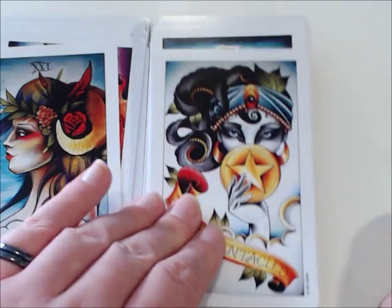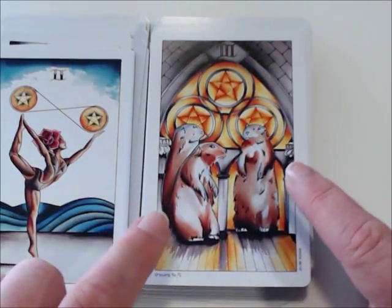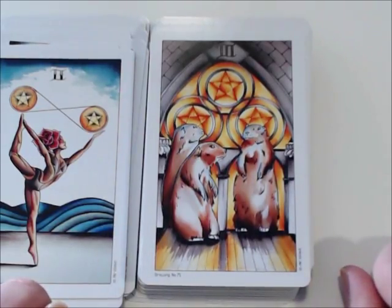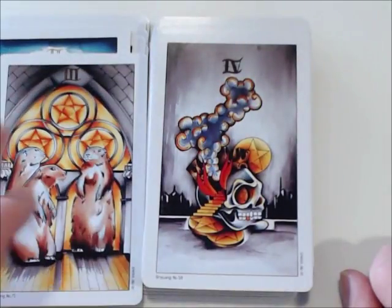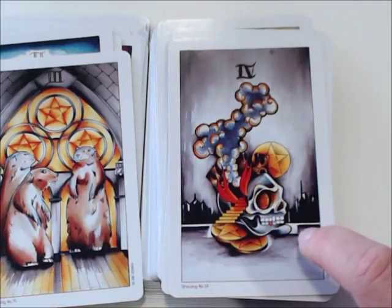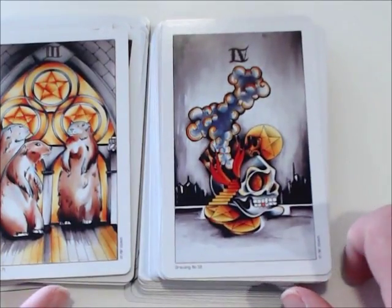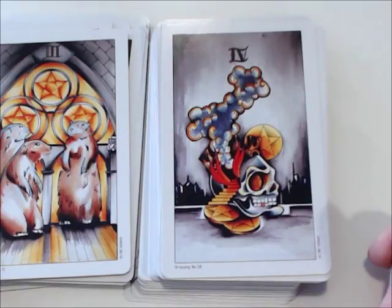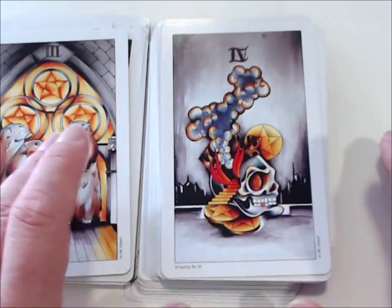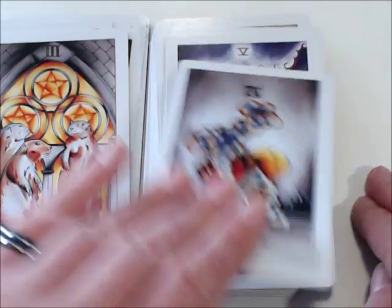Now we're on to the Pentacles. We've got the Ace, Two, and Three. I don't know why she chose to put these little prairie dog groundhog guys here, but I kind of really love them — every time I see them, they make me smile. A note on the Four: I really love this one. It reminds me of the saying 'Nero fiddles while Rome burns,' and also the 'This Is Fine' meme — hanging on to your wealth and riches and ignoring the fact that everything else is going down in flames around you. I really enjoy that card for that reason.